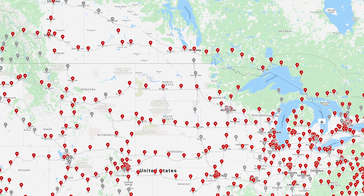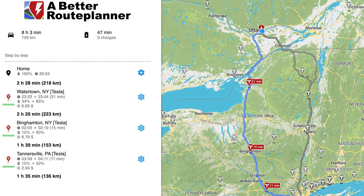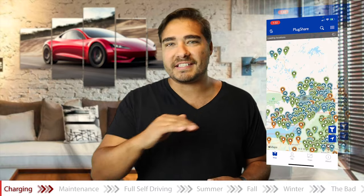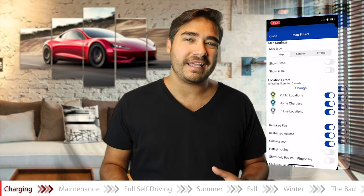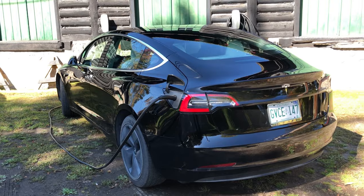Most likely you are stopping for 15 to 20 minutes to charge your car and then you're on your way again. There are more and more Tesla Superchargers every single month — weeks even. There is a ton of Level 2 chargers available all over the place. Take a look at PlugShare — download the application to see where you can potentially charge your Tesla Model 3 and other EVs. There are hotels, restaurants, pool halls, and bowling alleys that have chargers.